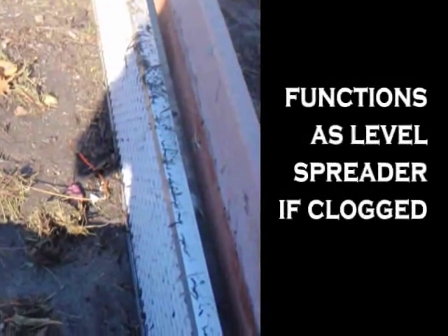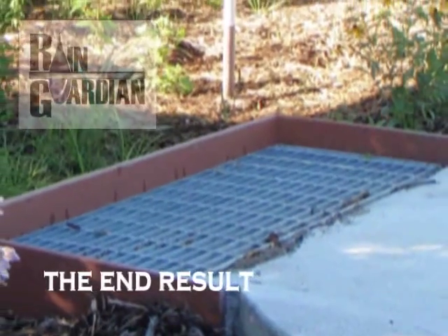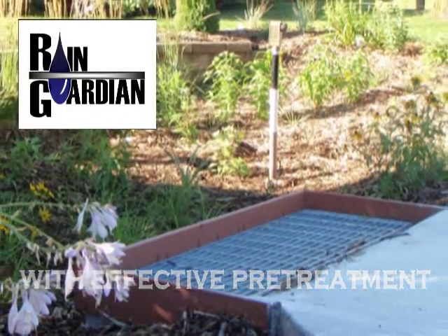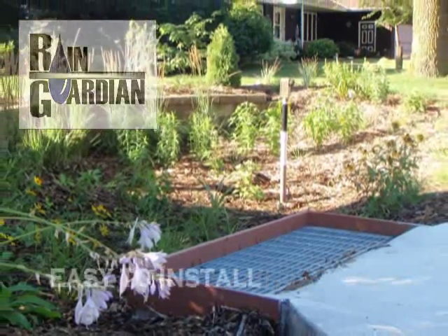If the filter clogs, the Rain Guardian still serves as a level spreader because water can overtop the filter. The Rain Guardian is a novel, effective pre-treatment chamber for your curb cut rain garden. The removal of sediment and debris will keep your garden healthy and maintain the intended infiltration rates, all with easy maintenance and installation.